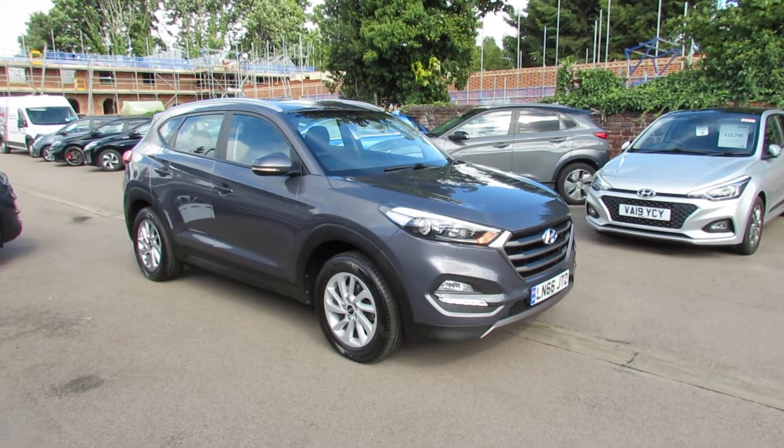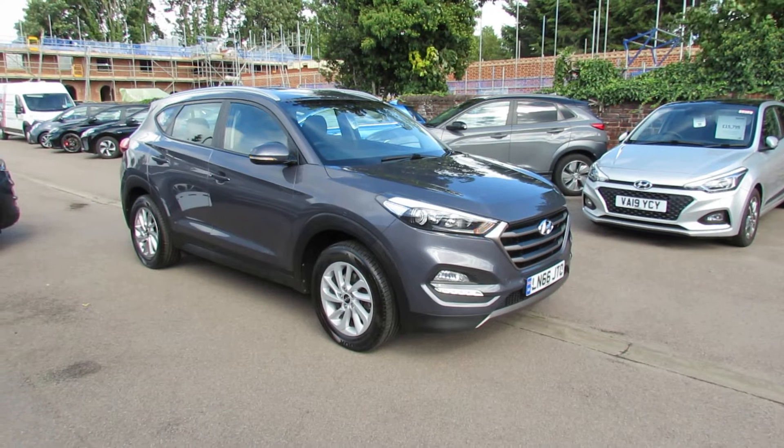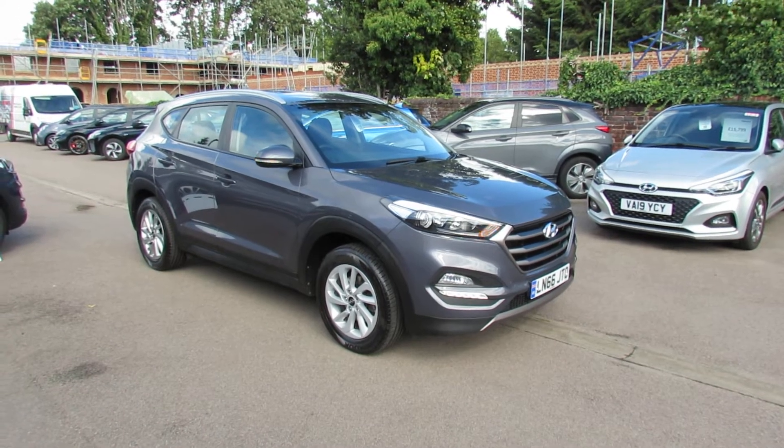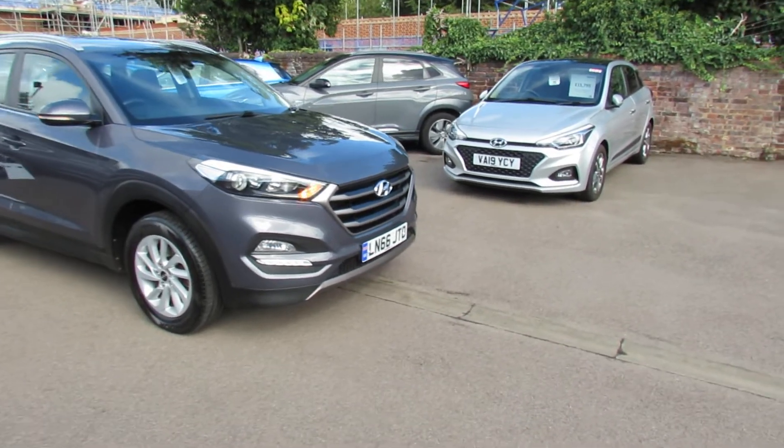I've got a Hyundai Tucson to show you. This is a 1.7 diesel and it's an SE Nav, which was the most popular model at the time, and this is actually a manual as well. So let's take you around and show you this car.